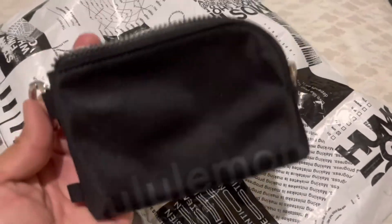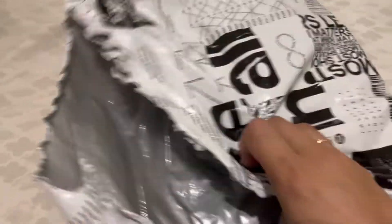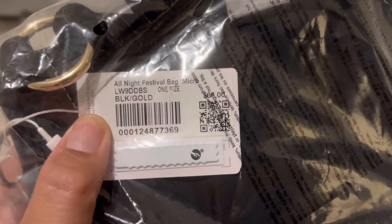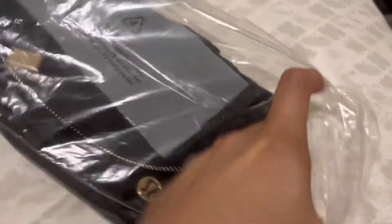I thought this is really cute, that's why I picked it up. Okay, next one — I'm gonna have to open this bag a little wider. I got this item, it is called the All Night Festival Bag in Micro with black and gold, and it retails for $68. Let's open this up and take it out.